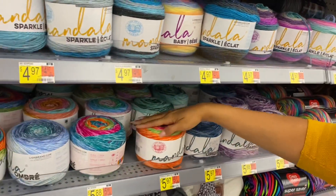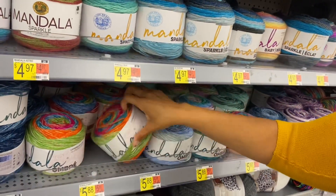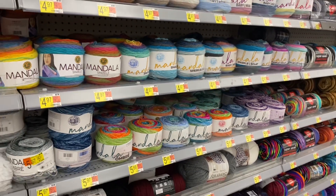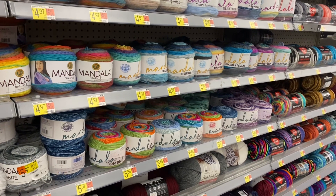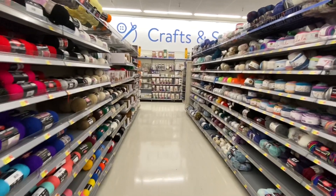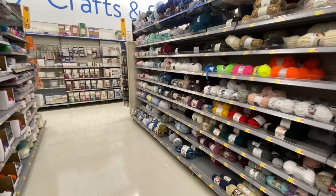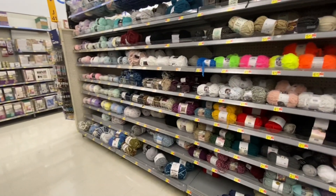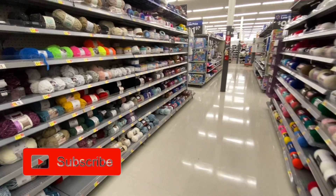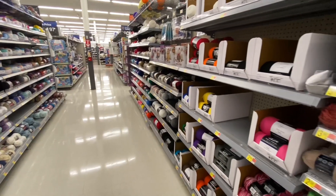Get those labels right — this is gonna make a beautiful thumbnail. That was all the Mandala, thank you! Thank you all for sticking to the end of the video and for clicking on it. Just a reminder, this is part two of our recent yarn walkthrough at Walmart, so make sure you check out part one. Subscribe if you haven't, and until the next video — have a great day, adios!